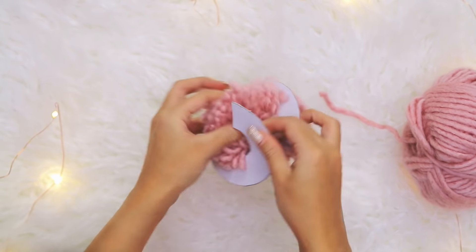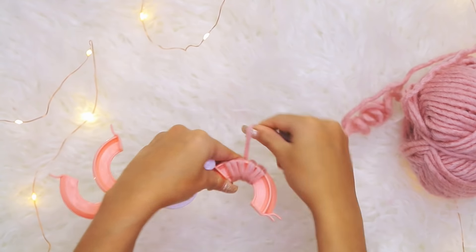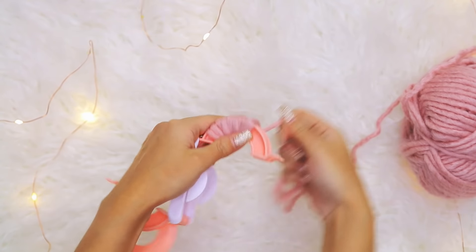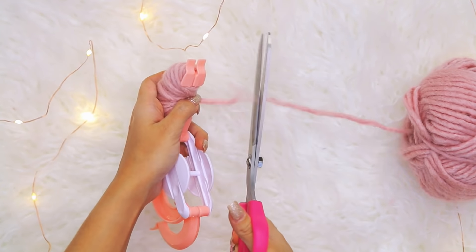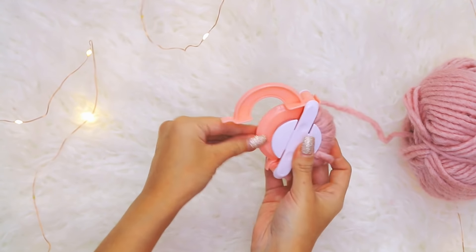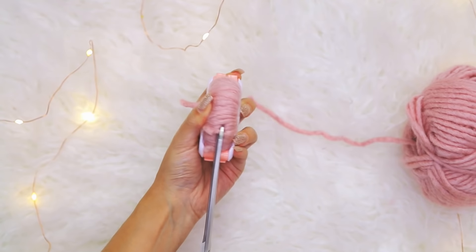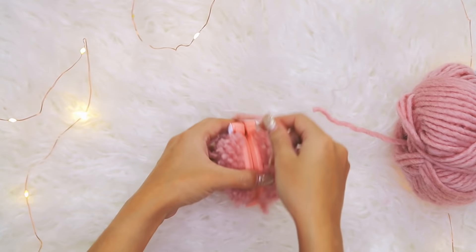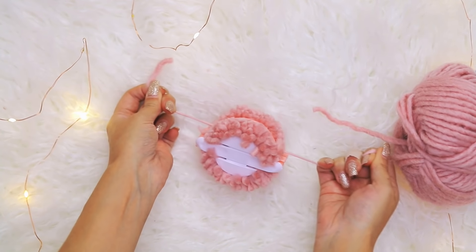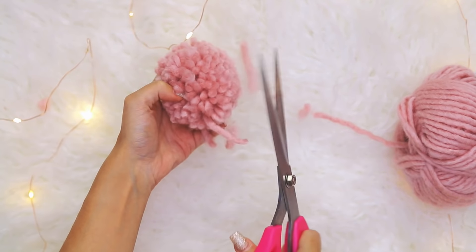For the second method, I'll show you how to use an actual pom pom maker — I got mine on Amazon and will link them below. Open up the arms and wrap yarn around two of the arms. The thicker you wrap, the more full your pom pom will be, so do a really thick layer. When you can't wrap anymore, close the arms into the pom pom maker to hold it in place. Cut your yarn and repeat on the other side. Once both arms are wrapped, take sharp scissors and cut between where the two arms meet on both sides. Take an extra piece of yarn, wrap it between where those two arms meet, and tie really tightly. Then open both arms, remove the pom pom maker, and trim any pieces of yarn that are a little too long.